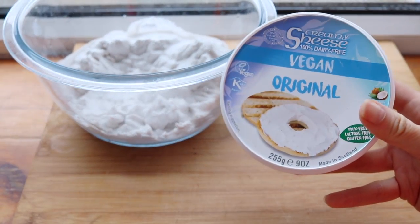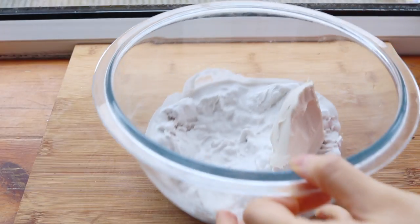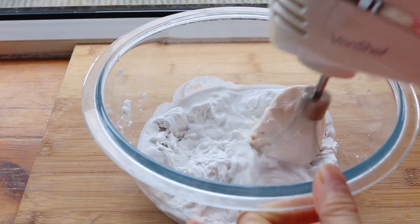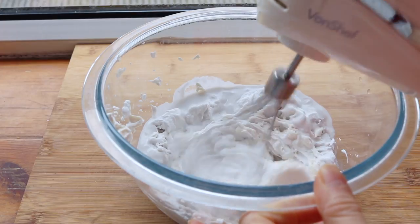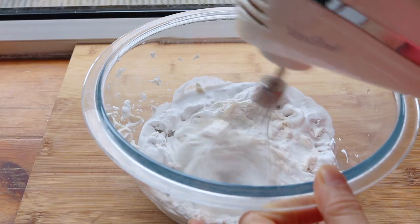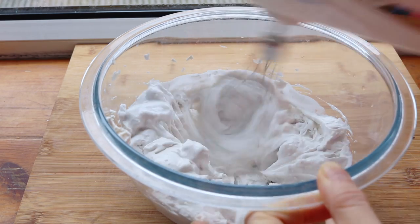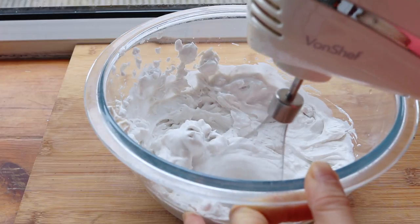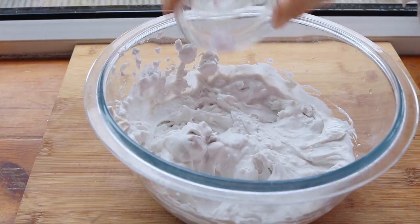So now time for the whipped cream. That's actually one can of coconut cream that I stuck in the freezer for a couple of hours. And I'm adding in 3 tablespoons of the Xi's cream cheese. The reason I'm doing that is sometimes when you whip coconut cream, it is not stable at all — it kind of just melts away. So I wanted to give the cream a structure while adding just a little bit of tang.